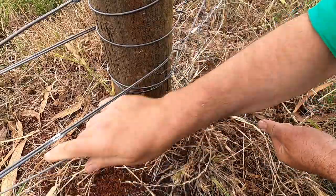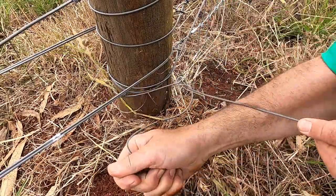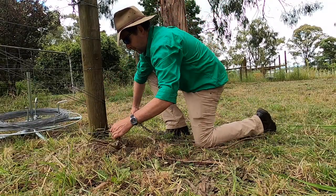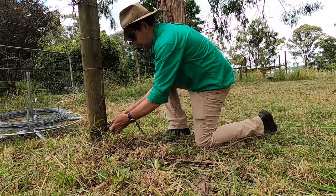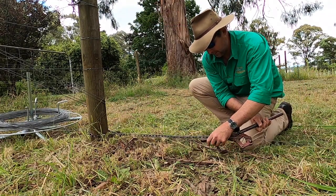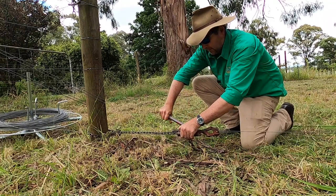In this case the fence was going between two existing fences, so I could use the intermediate posts on those other fences for tying off my ground wire. I only tie off at the far end. At the close end, where I'm straining up, I actually don't cut the ground wire. That means I can just roll it up again when I'm finished and I don't waste wire.